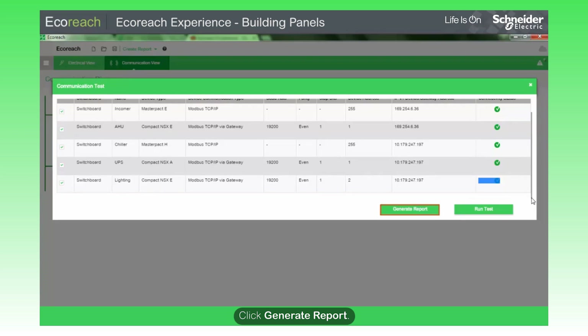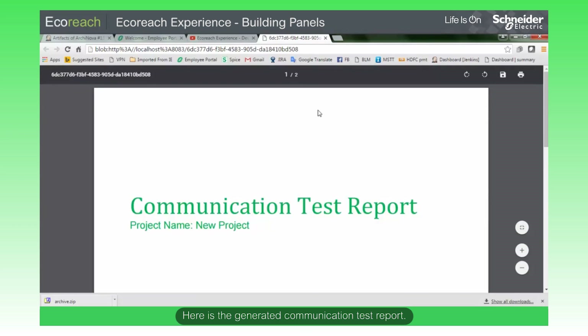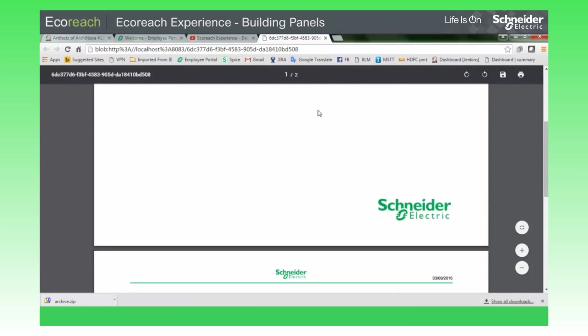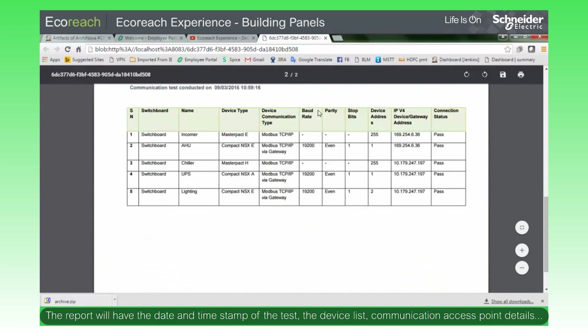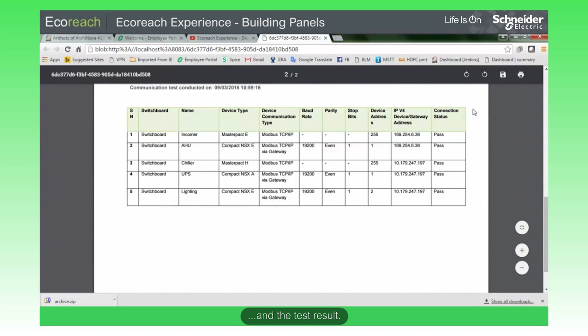Click Generate Report. Here is the generated communication test report. The report will have the date and timestamp of the test, the device list, communication access point details, and the test result. Click Save to save the report.